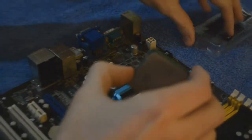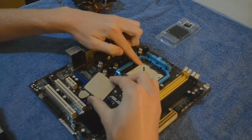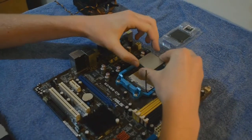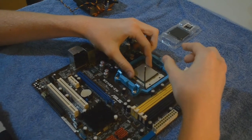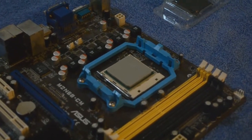When installing your new CPU, there will be an arrow located on one of the four corners. This will be paired with an arrow on the CPU socket — lining up these will ensure correct orientation. If aligned correctly, it should require no force. Push down the CPU lever to hold it in place.